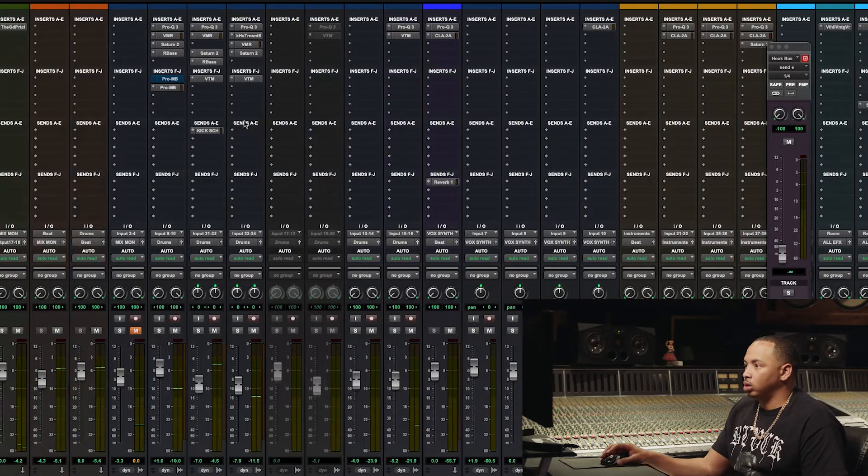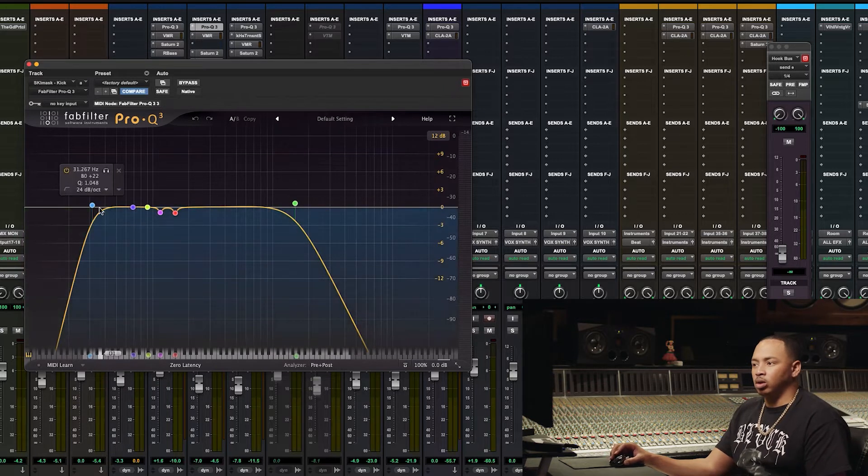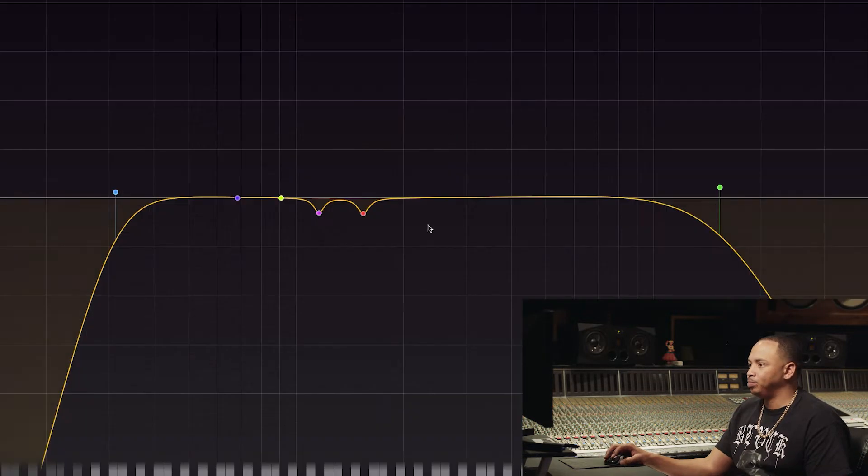Basically what I did with the kick: got rid of all the frequencies I know I'm not going to be using. I didn't do it too hard because there is some mid-range saturation tones I want to make sure come out. Rolled some low end off here to about 31 hertz, just to kind of clean the kick up a little bit.